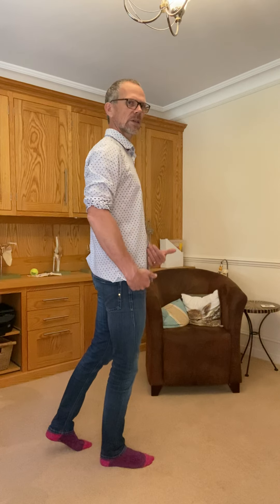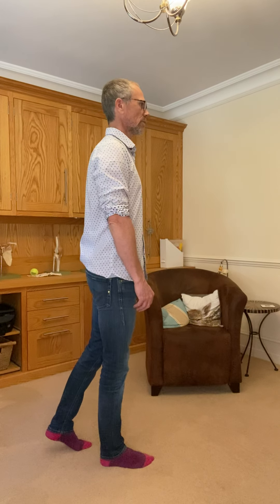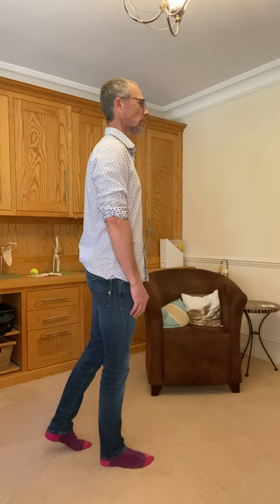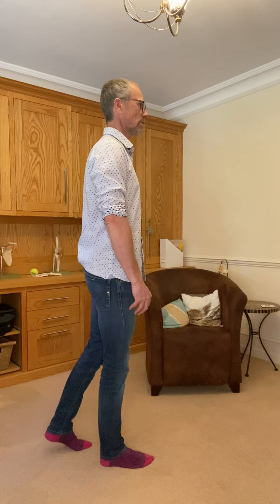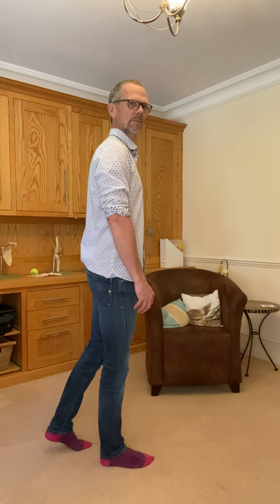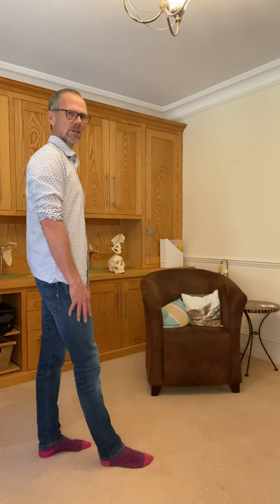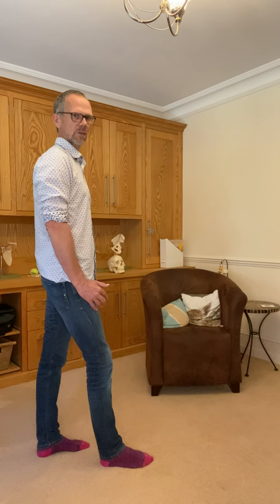Soft knee, feel the hip. If the body's forward of the hip, bring the hips forward a little bit so everything's in a nice straight line — we don't want sway back either. You can see that from the video. I can feel that I'm in line because I have awareness; I don't need to look at the video to know. It's not a rigid thing — there's a softness in the knee.